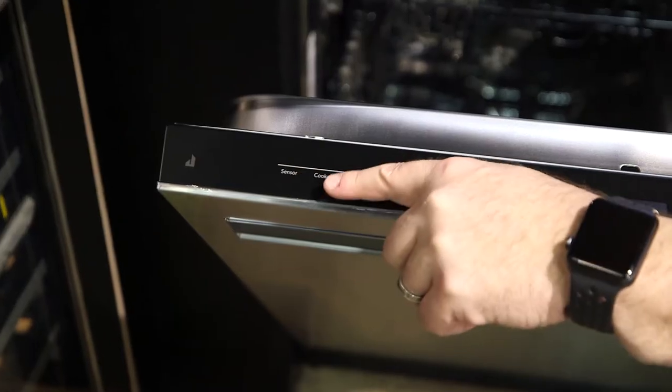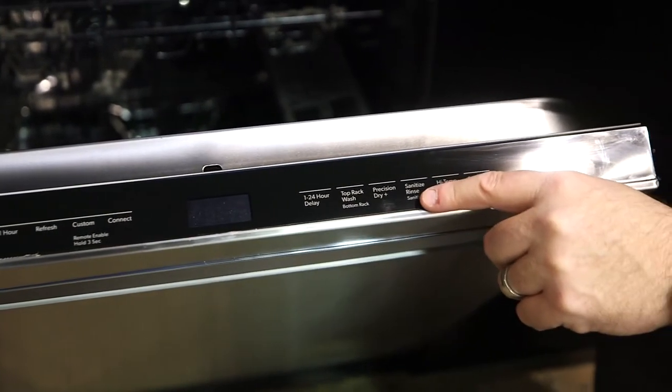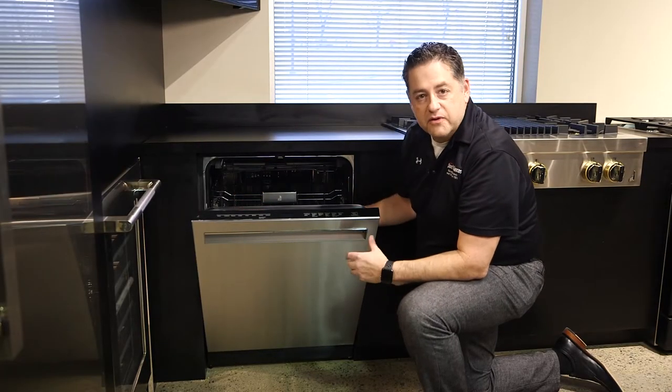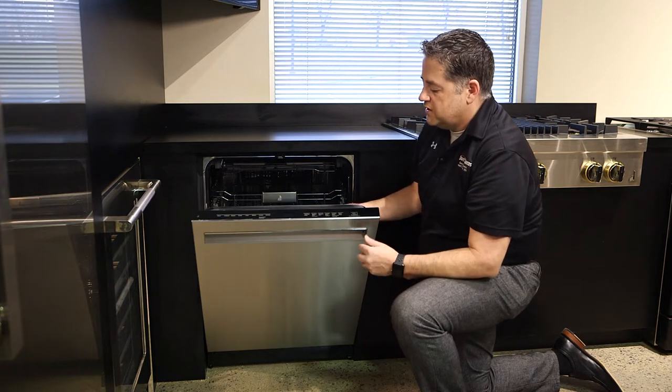On the top, you've got a nice touch control system. This unit will have many features. Much like a lot of our top-end dishwashers, it'll have a built-in sensor, cookware — which is for pots and pans — normal, and delay wash.